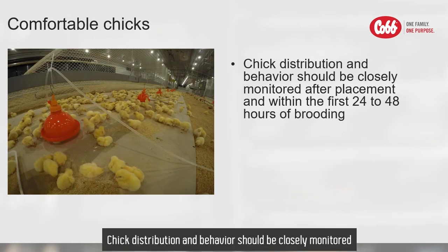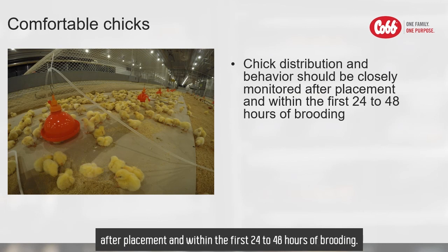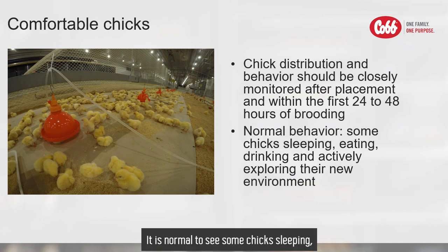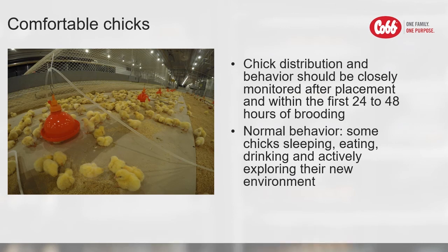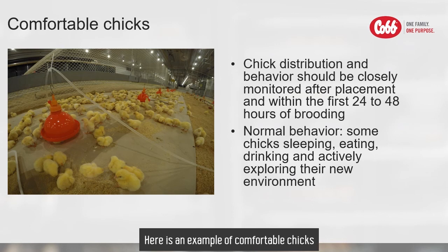Chick distribution and behavior should be closely monitored after placement and within the first 24 to 48 hours of brooding. It is normal to see some chicks sleeping, some chicks eating or drinking, and some chicks actively exploring the new environment. Here is an example of comfortable chicks which are evenly distributed and active.